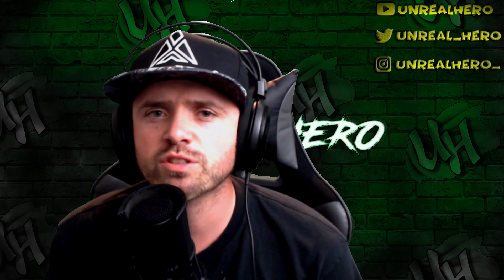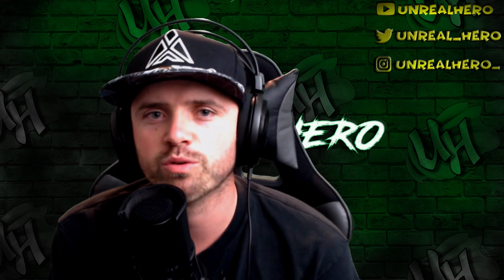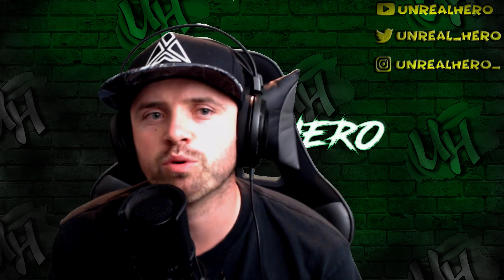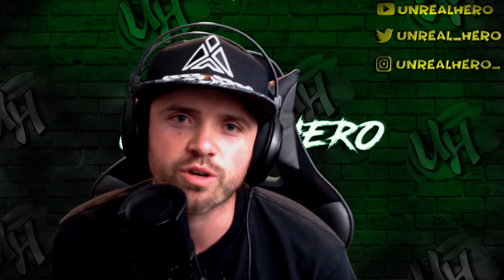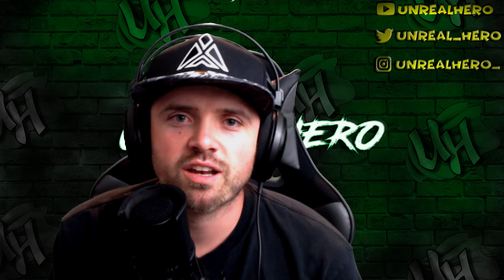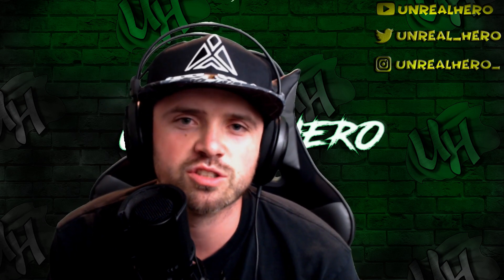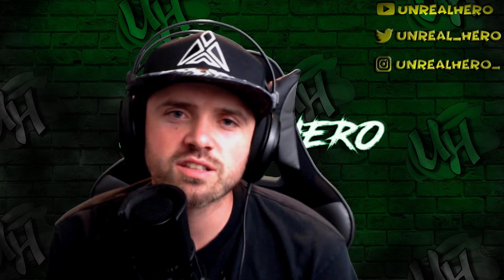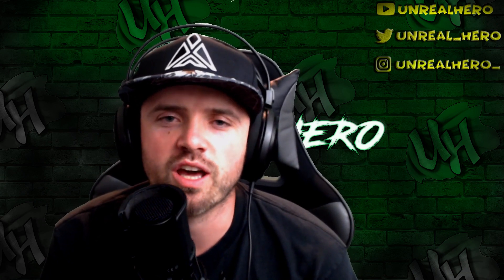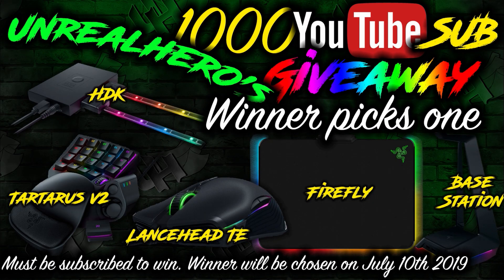What's going on everyone? First I just want to give a huge thank you to all of you guys, all my viewers. You guys have been very supportive and my channel is actually growing at a rapid rate thanks to you guys. Because of that, I'm on track to hit 1000 subs in just a few short weeks, so as a thank you I'm going to be doing a giveaway to one lucky sub on July 10th of 2019.